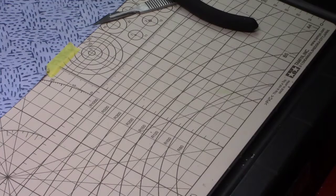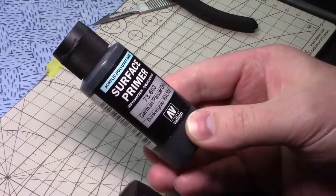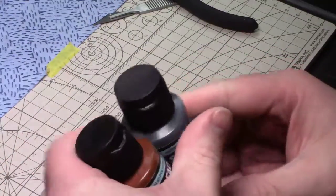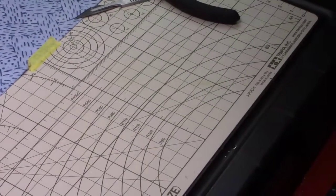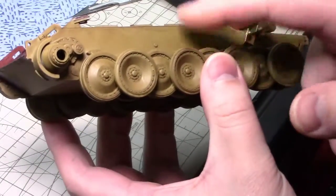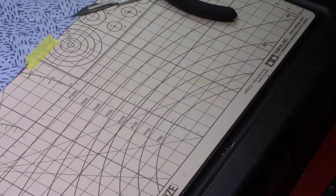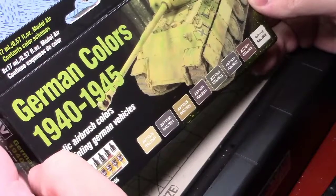For painting my German tanks, I really only have three colors: the Panzer gray surface primer, the German red brown, and then a German green brown, which is the base color before it was weathered on the lower half of this Panther. So I got some Vallejo German colors 1940 to 1945.